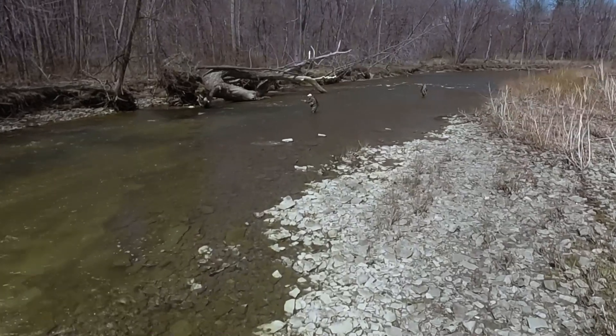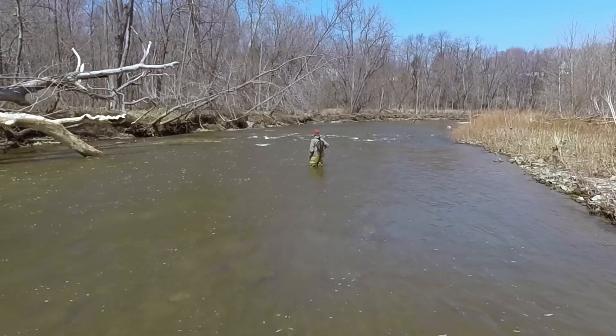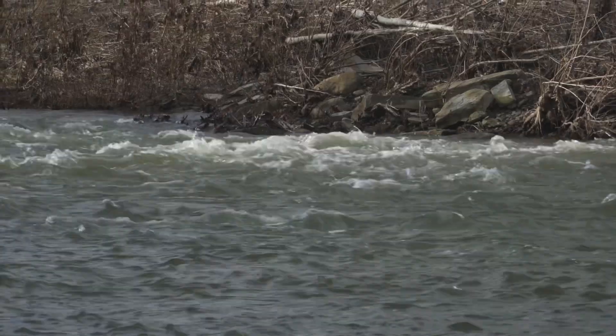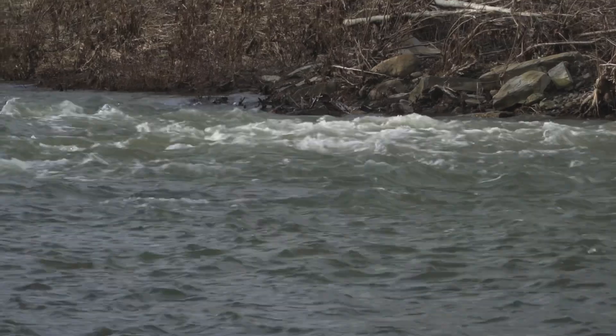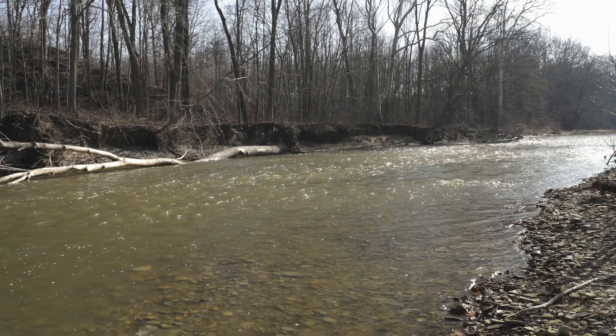What's considered perfect water color for steelhead? In the spring there are a variety of factors that will alter the color of the water. Water color is really dictated by the amount of sediment or material in the water after a natural weather event. Some of the factors include rainfall, river bottom makeup, and the amount of spring runoff the system is experiencing.